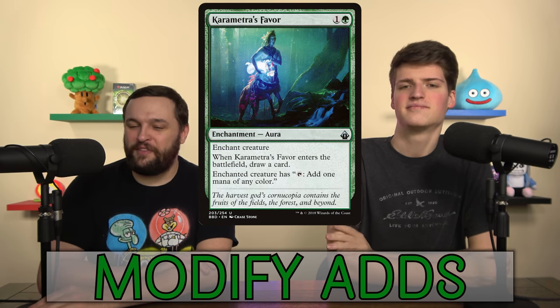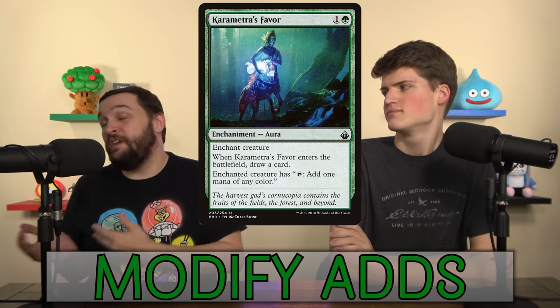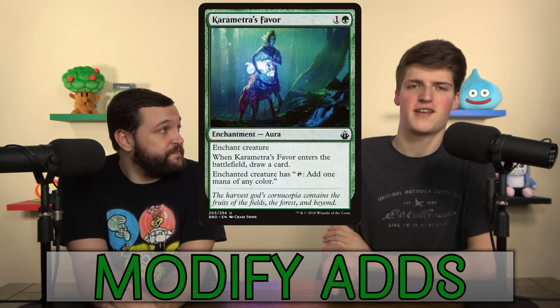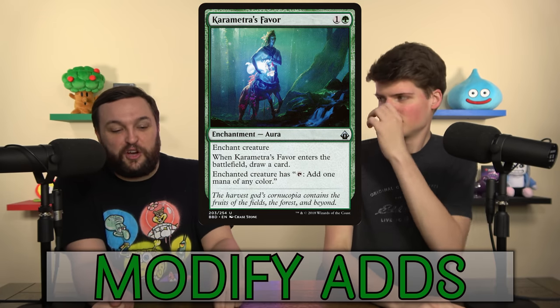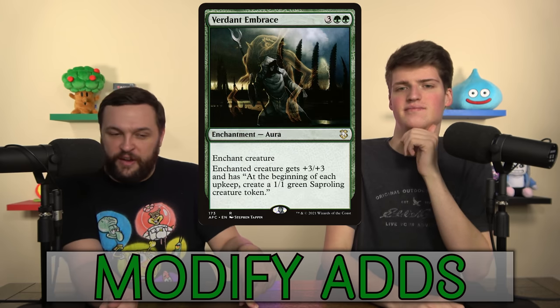We also added Karametra's Blessing. This turns any creature into an indestructible hexproof creature, but what it really does is cantrip — so you make the thing modified, cantrip, and keep going. You can use the spirit tokens as your mana spirit or your attack spirit. This is a card that really impressed us when we saw it perform in some precon battles at lower power.